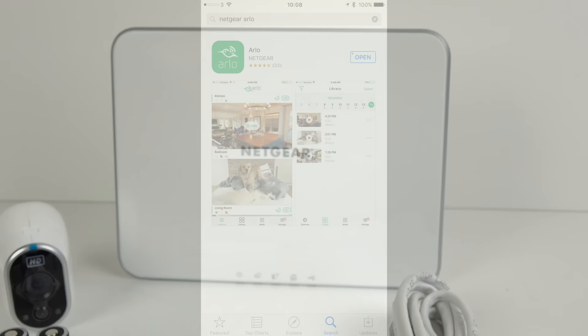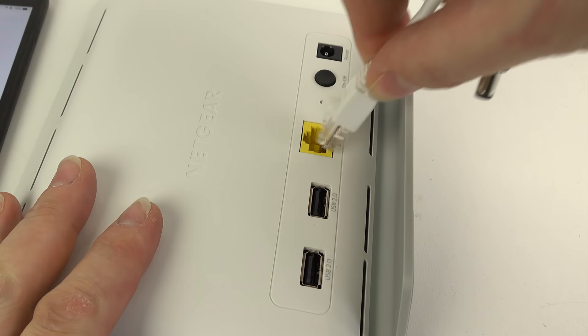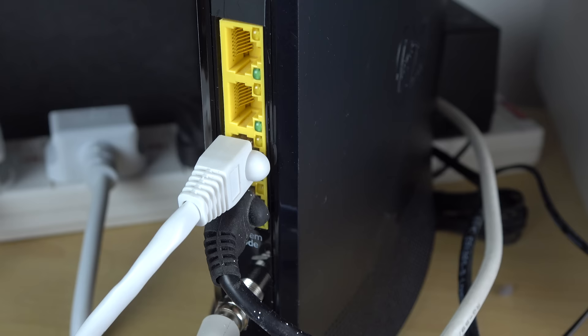On the left there are two USB ports that apparently are for future expansion. There's a reset hole, an on-off switch, a power socket, and a sync button on the side. On the front we've got some LED indicator lights. I'm going to set up the system using the app, which is available for iOS or Android. You might also be able to set it up without an app using a web browser, but I haven't tried it that way. Following the instructions, you plug the network cable in, plug the power cable in, switch it on, plug the other end into the back of your router, and then go get your camera.